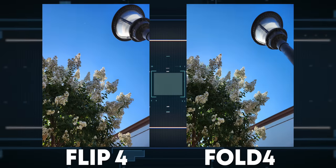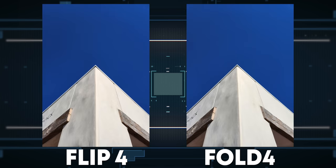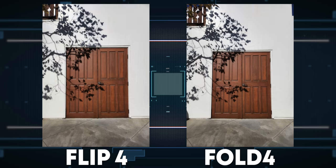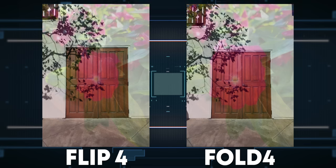Traditionally I start off these versus videos with a blind camera test, but since both of these phones treat photos more or less the same, I want to put up examples from both phones so you can see how they look. To my eye, these photos on each phone look great. Are they better than last year's? Subjectively, maybe. They're a little punchier in the shadows and colors, which is a look I prefer.